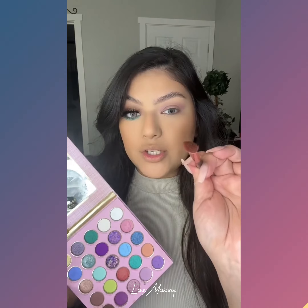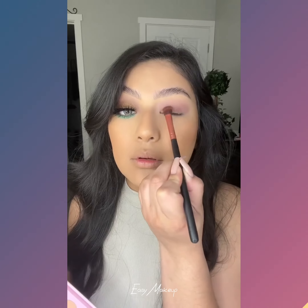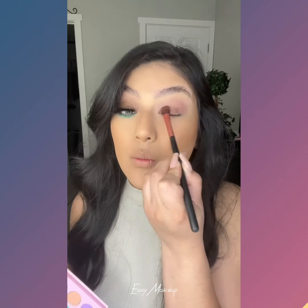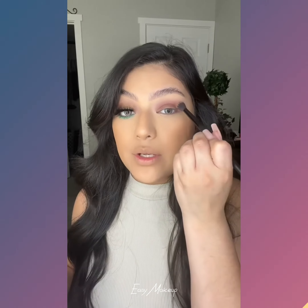Now I'm going to grab a flatter brush like this, and we're going to pick up that dark brown. We're going to start at the bottom and then work our way up to the crease. Grab that first brush we used and blend that together.